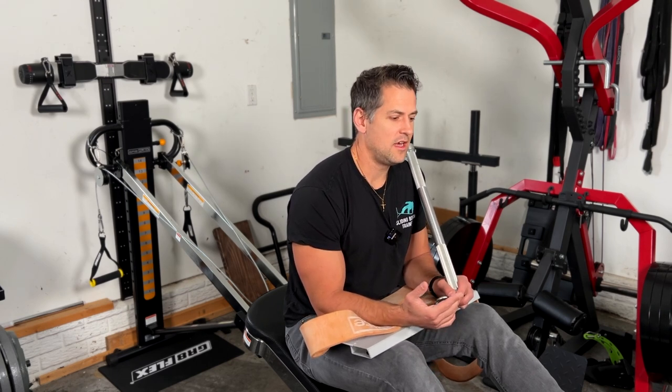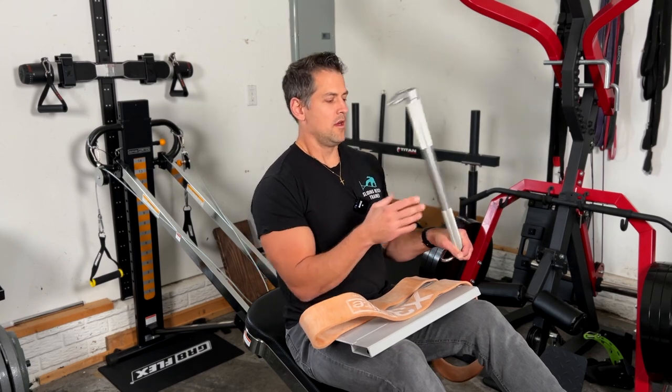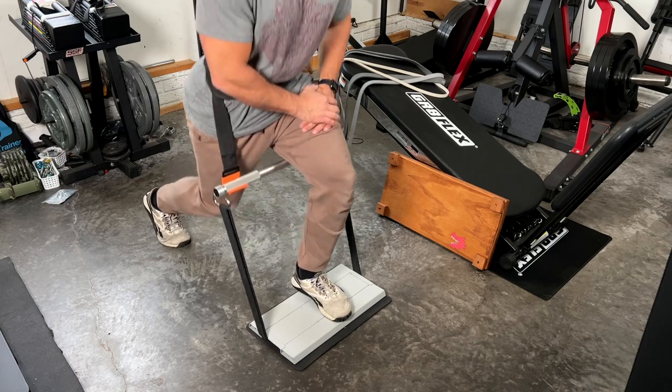I think the best answer right away upfront would be just get both of them. Given the market we're in, maybe you can find a cheap or used sliding bench trainer. You might just want to get a new piece of equipment, or you've got a certain budget you're working with, or maybe some space confines you're working with as well.